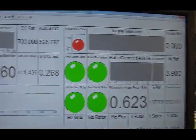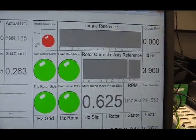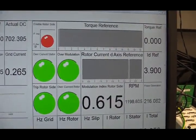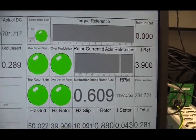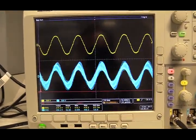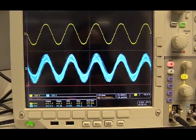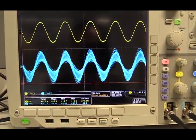We have stabilized the DC link voltage at 700 volts. Now I'm going to inject some current into the rotor circuit of the DFIG. After pressing this button, we are generating some voltage on the stator of the DFIG. If we look at the scope, you will see the blue signal, which is the stator line-to-line voltage from the DFIG. The yellow signal is the line-to-line voltage from the grid.